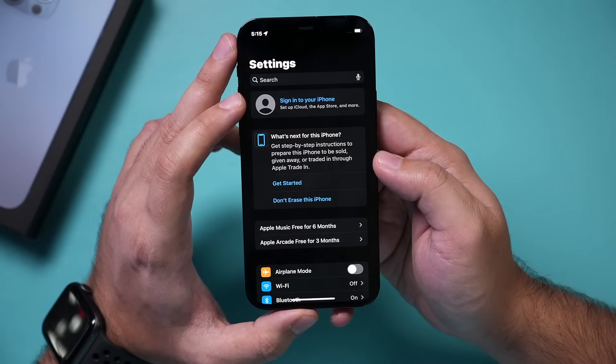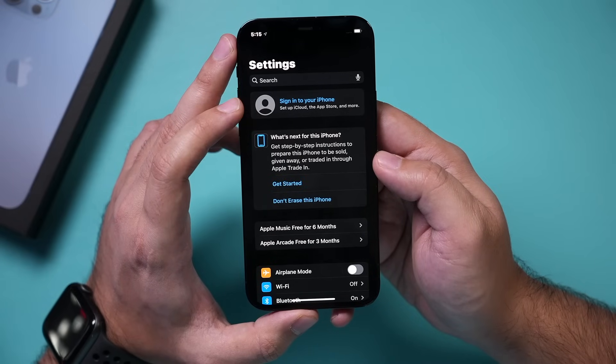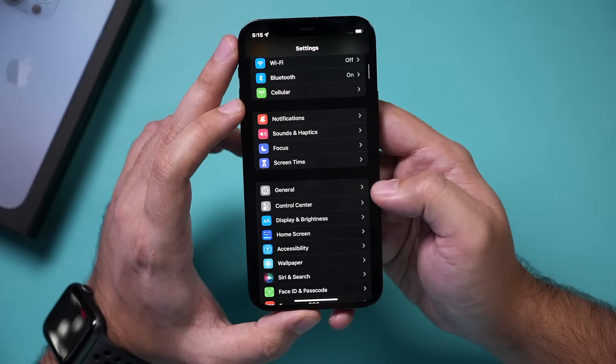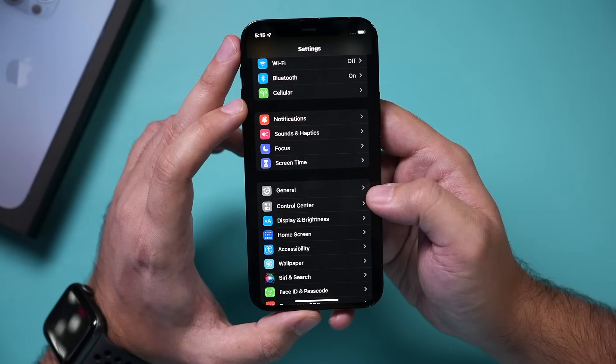It's going to show you a page asking if you want to keep a copy of any of these things. Since I'm going to erase this phone, I'll just press sign out, and it will go ahead and remove any iCloud-related data from my old phone — everything is already transferred to my new phone. Now it says 'Sign into your iPhone,' meaning I've signed out of iCloud. Step one was backing up, step two was signing out of iCloud, and step three is erasing the phone.